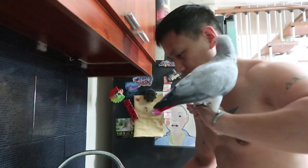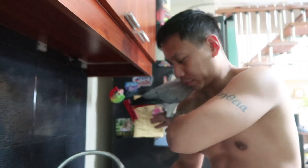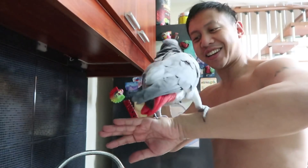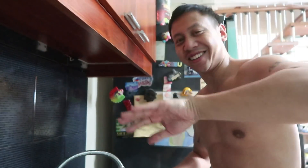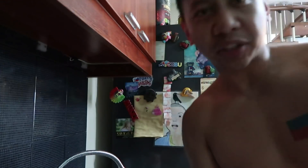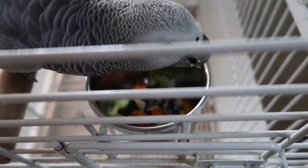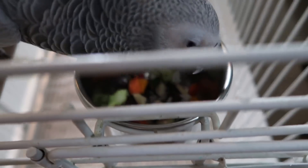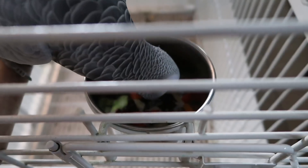Step up! There you go. Do you want a shower? Dishes washed, bird is eating breakfast. Breakfast is served and it's a fruit day — you got some apples in there. I love feeding this bird.